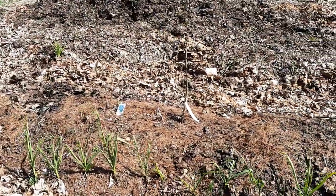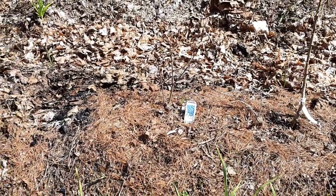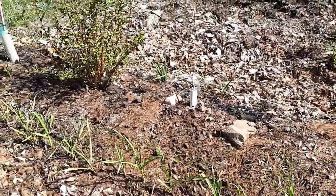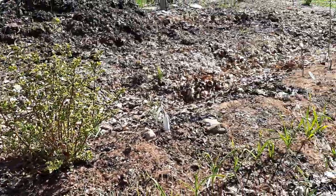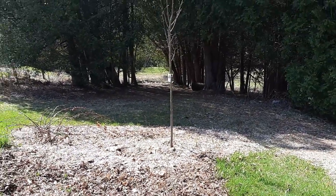We've got some blueberries here that are in the wrong spot so I'm probably going to move those - they're waking up so I've got to do that soon. Shagbark hickory, another apple, we've got hazelnuts in there. Here's a giant linden tree as a pollinator attractor right at the entrance to the food forest.